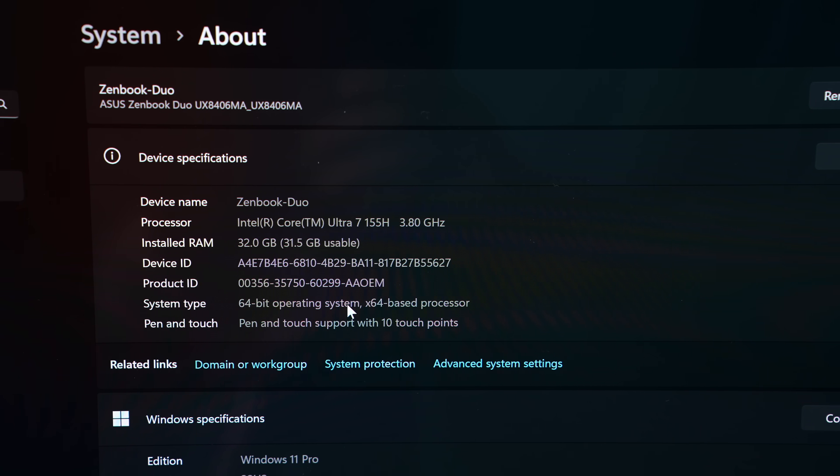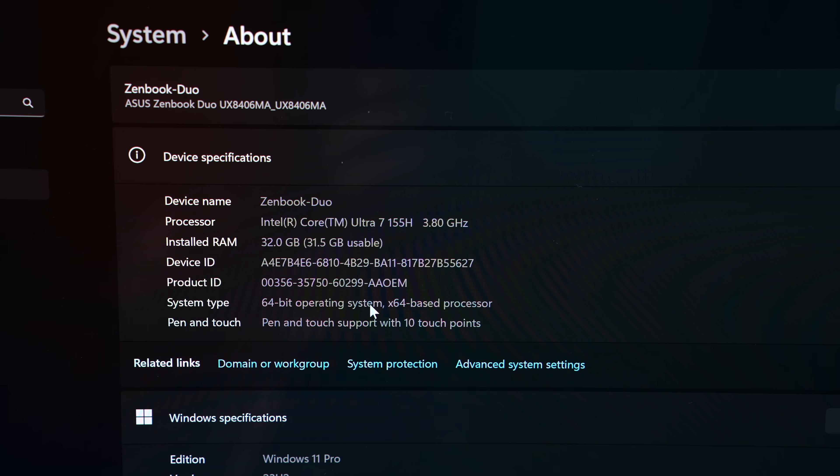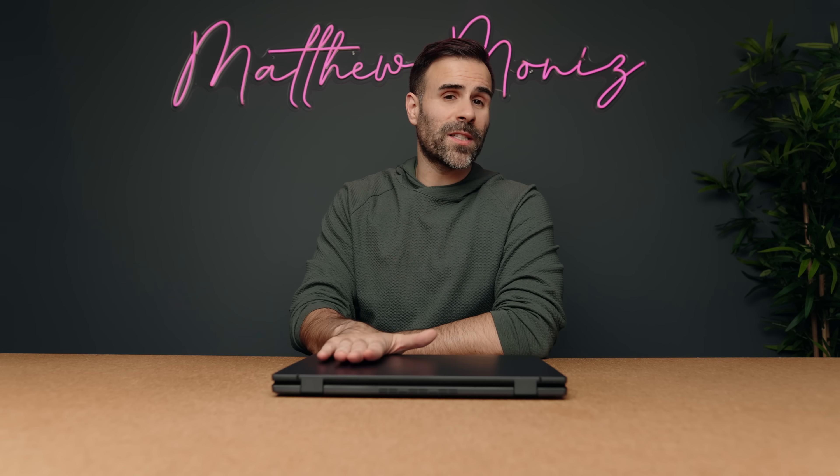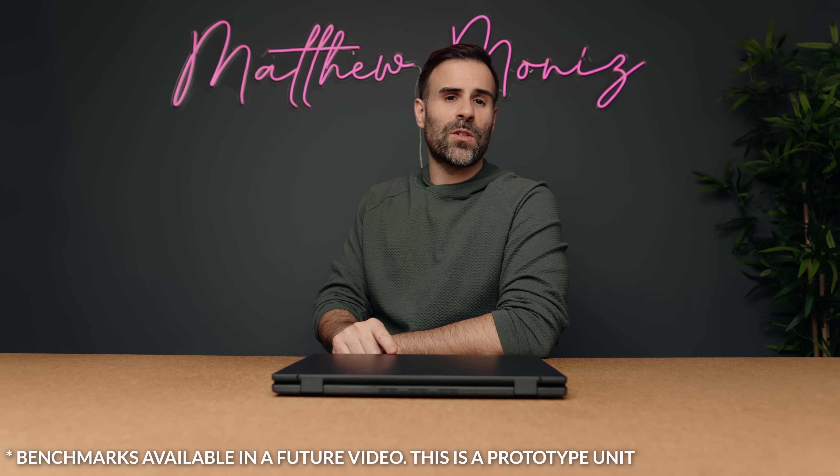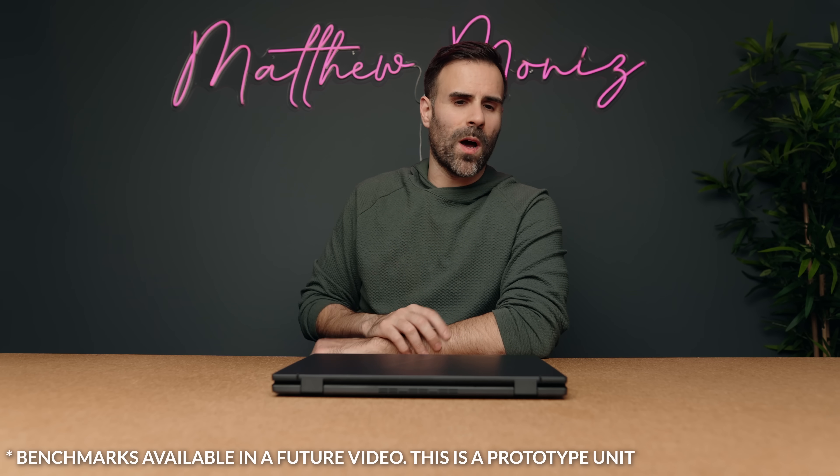Performance on this is really good. It uses Intel's new Meteor Lake CPU — this one has an Intel Core Ultra 7 155H, but you can get it with an Intel Core Ultra 9 if you want. It has 32 gigabytes of LPDDR5X RAM, two 14-inch 16-by-10 OLED displays at 120Hz with touch, and supports stylus input. It has two terabytes of NVMe SSD storage, though most configurations will likely come with one terabyte.